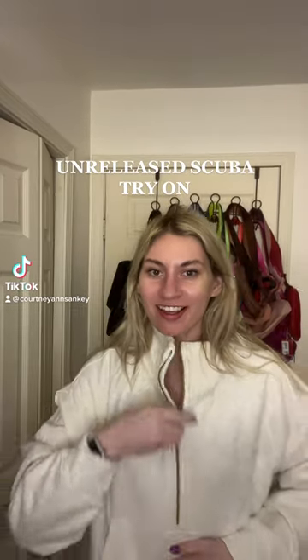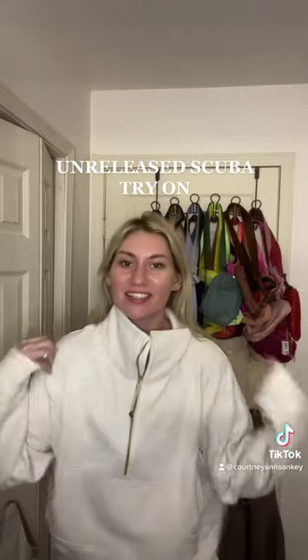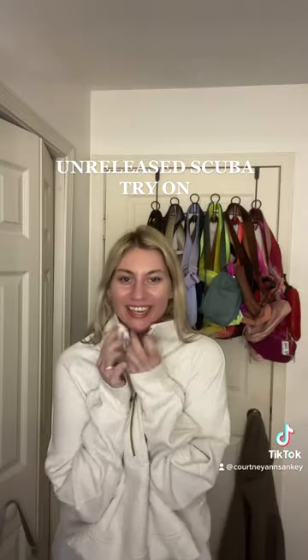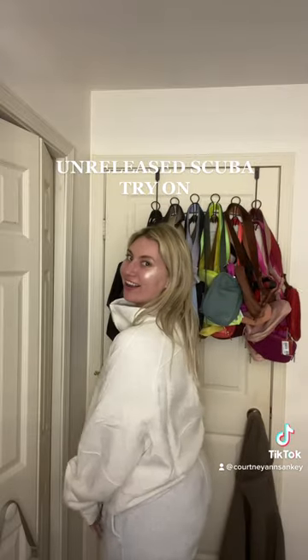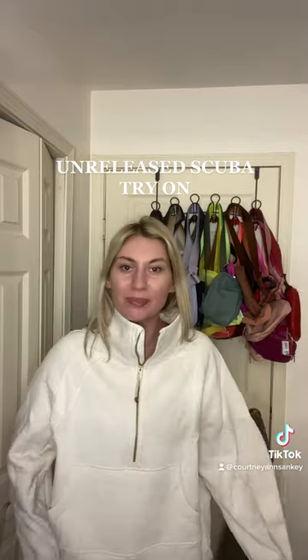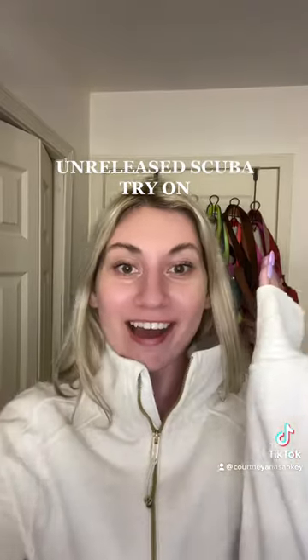Just unboxed this new scuba — it's the unreleased heathered white opal gray one with the gold zipper. So of course we had to try it on. This scuba is literally my new favorite scuba. No scuba in the world will top this — I cannot believe I'm wearing this!